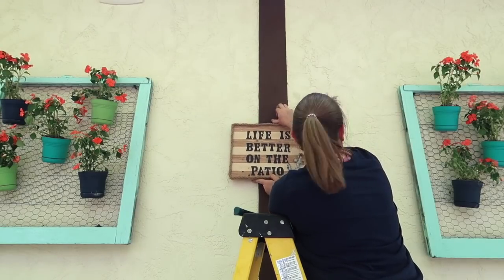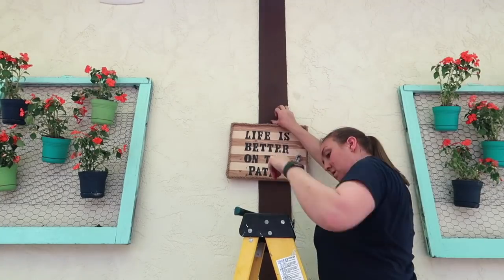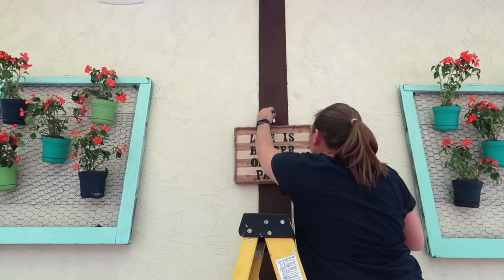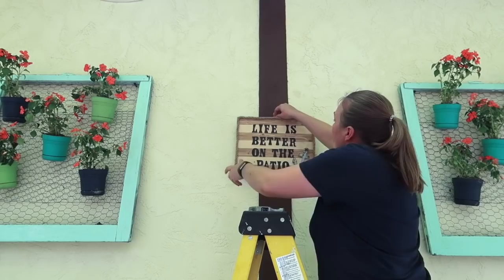I absolutely love it. And then I have this sign that was a DIY — I will link that video as well on how I made that. I just love the sign to kind of let people know, you know, bring it to the patio.